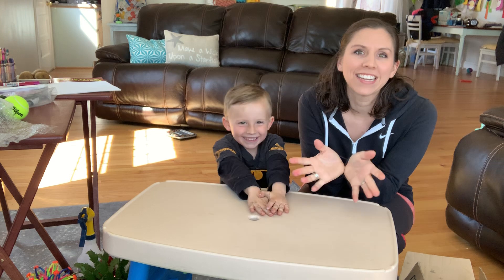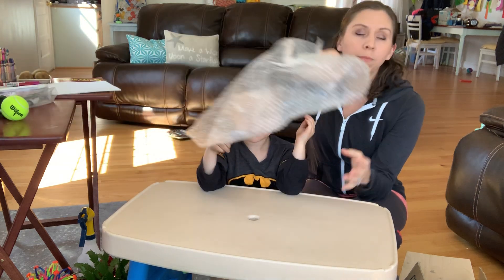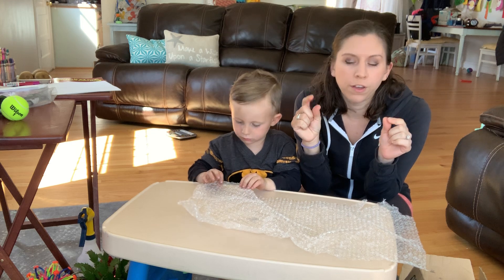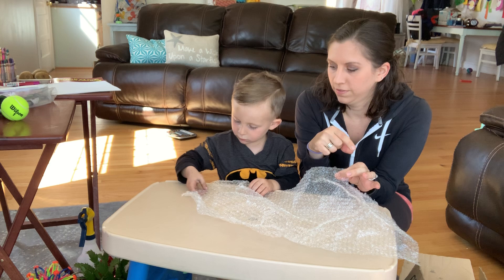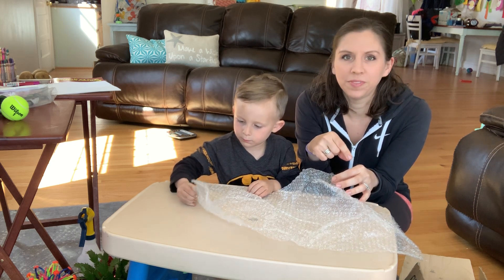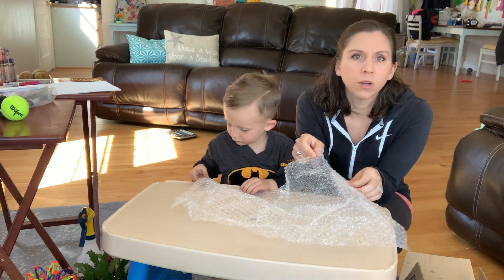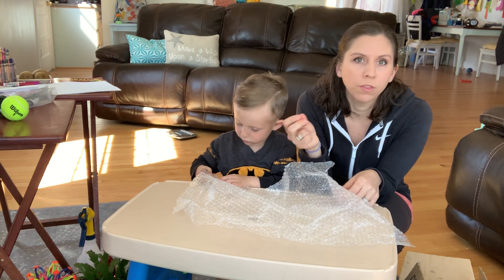Before any writing activity or things like that — so if anyone has bubble wrap laying around the house, this is good for finger opposition, to get their pointer and their thumb together. It's a pop! A lot of the kids like the way this feels and the sound of the pop, and that's really good for strengthening and getting those fingers together, which you need when you're writing with a pencil.